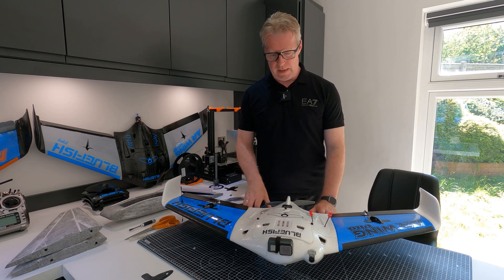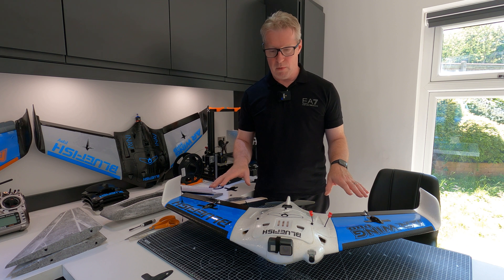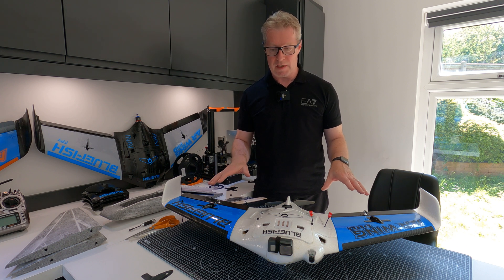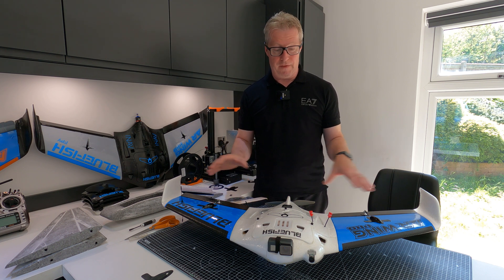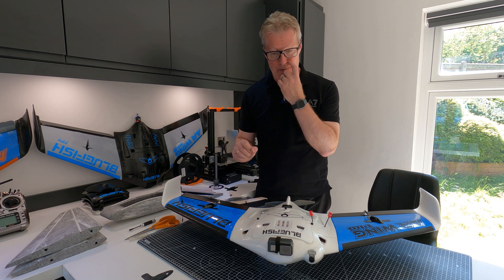Hi folks, so this is the review of the completed AR Pro Mark II. Everything I've learnt from the test plane has gone into this one. In fact I've learnt a lot building this one, and some of those things are going to go into this one, which is the second plane I'll be taking to Germany this year.